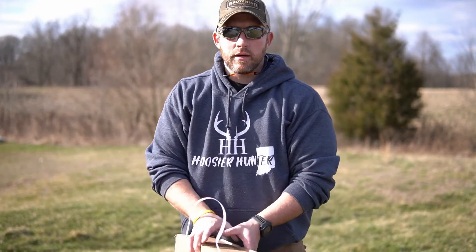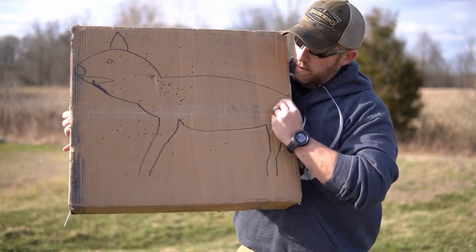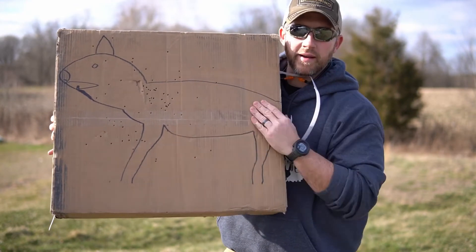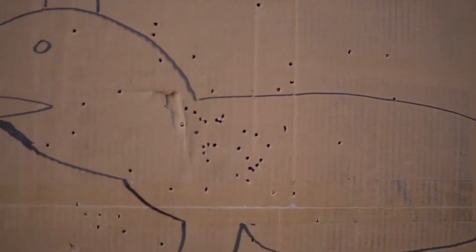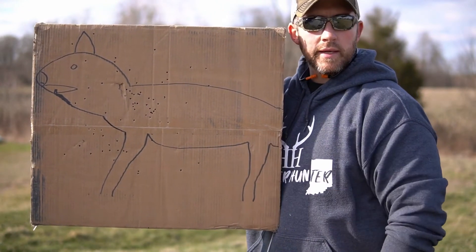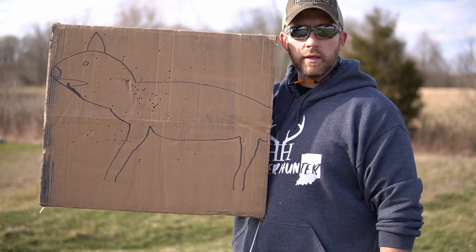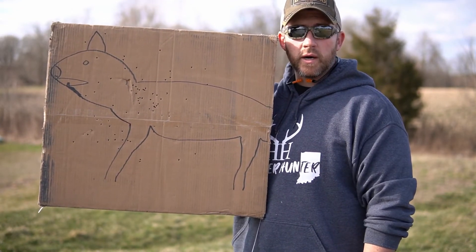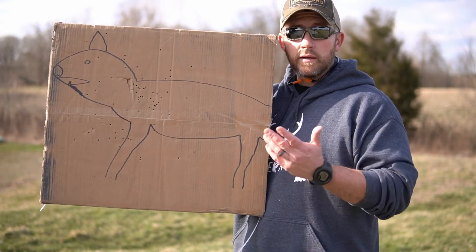Got the target here — it performed pretty well. There's a ton of damage in the kill zone. Keep in mind this is a pretty narrow body that I drew myself, but you can see all the pellets — all the BBs — that landed in the kill zone. These shells do really well for me and I'm really happy with the setup of the shotgun.